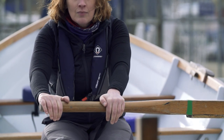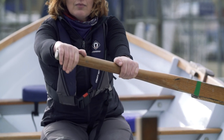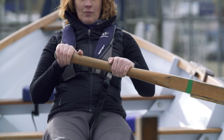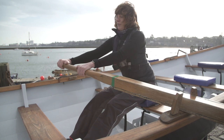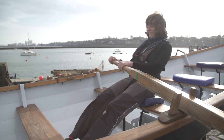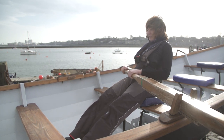Try to bring the oar nearly all the way back to your body and your elbows to the line of your spine. At the finish, your hands should be around level with the bottom of your ribcage. A slight amount of flexion should remain in your knees. At the finish, your shoulders should be low, your chest open, your spine in neutral, and your body at an angle towards the bow.